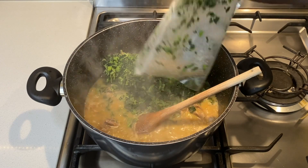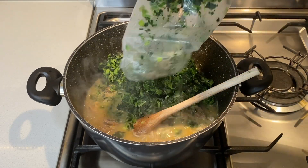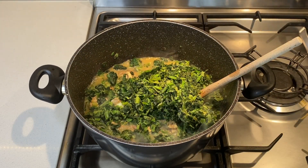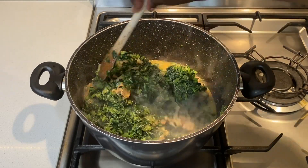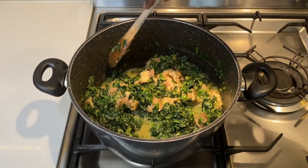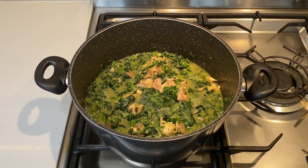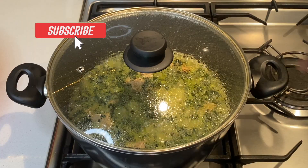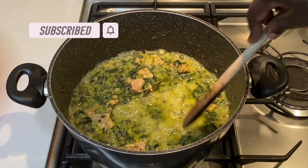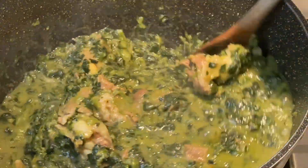Then I add the spinach — I am using three packets of frozen spinach. I cook this covered for 15 minutes, then check on it and add a little bit of water, letting it cook for another 2 to 3 minutes because I like the spinach well done.